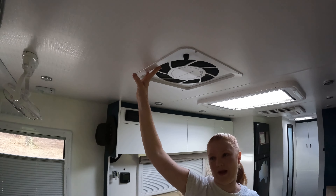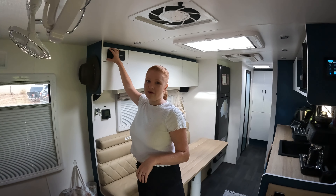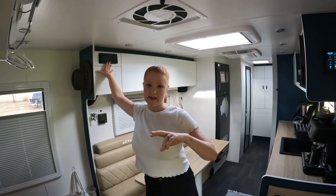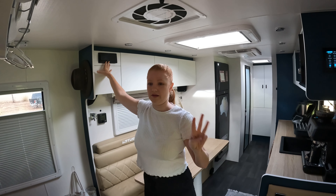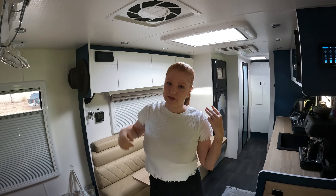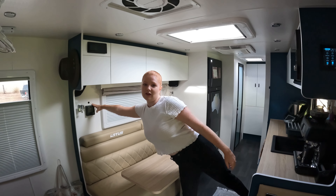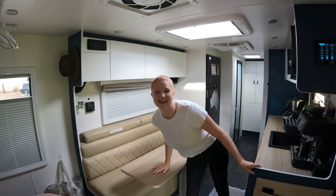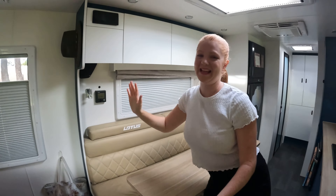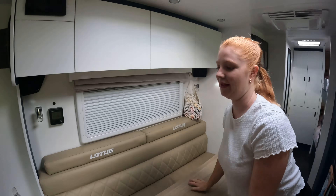We have our caravan up here, and our Fusion sound system which is really nice. We've got speakers inside and outside, and there are three controllers — one at the bed, one here, and one outside. We also have the Truma gas heater, which we tested out last night and it works really well.